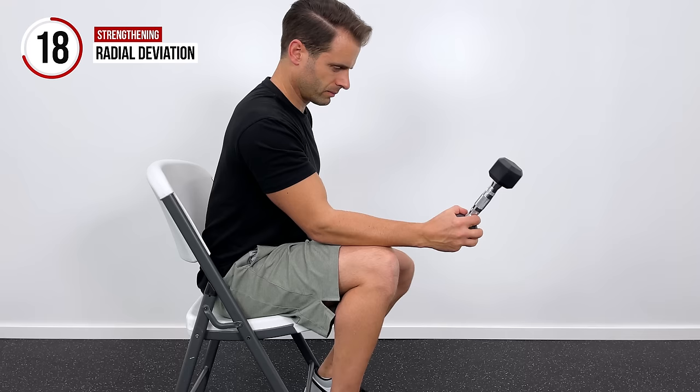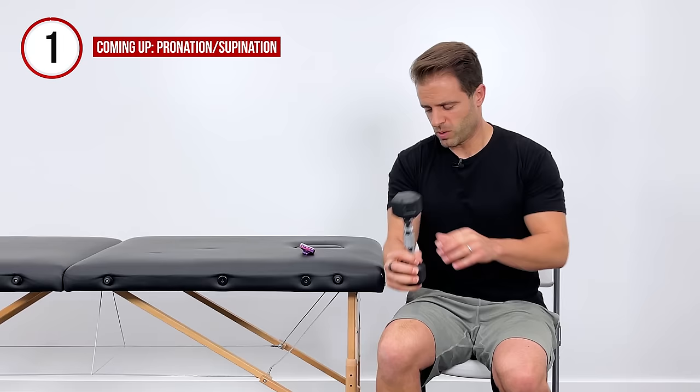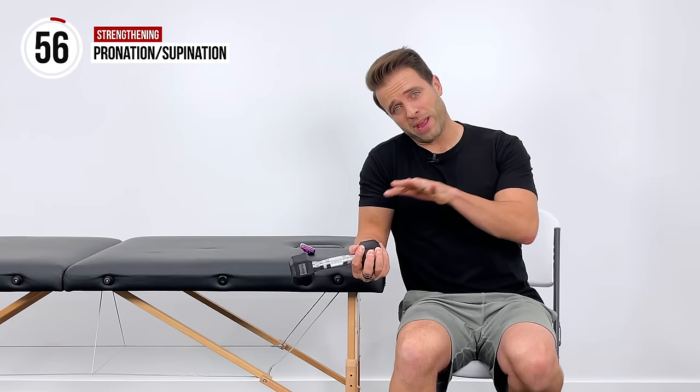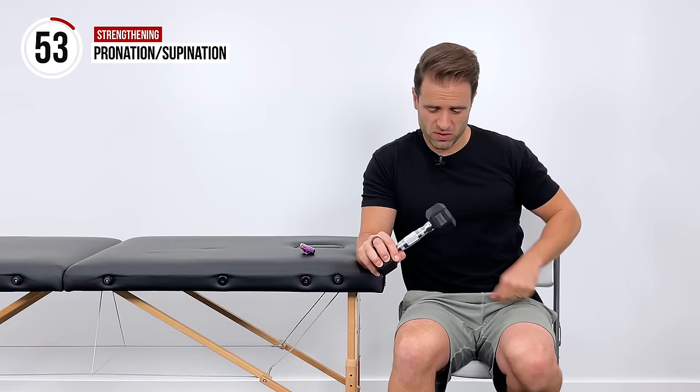The last exercise I have for you — we're going to get into some pronation and supination. We're going to do that for 60 seconds. Support it right here on your thigh or up on your table. I'm still gripping the bottom of the dumbbell — a hammer is a great option for this as well. With the forearm supported and elbow bent to 90 degrees, let that weight fall out to the side, use those muscles to pull it up and over, let it fall to the inside, and repeat this twisting motion for 60 seconds.